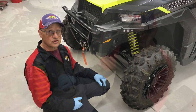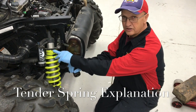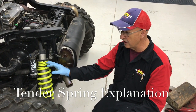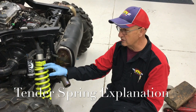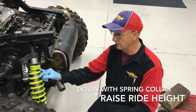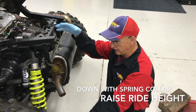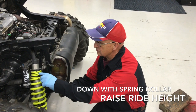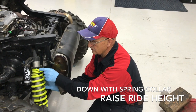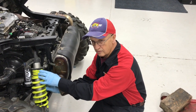Just a quick explanation on these springs that Polaris puts out. Everybody thinks this spring here has gone junk — it's collapsed. The tender springs on these, and all your XP 1000s and 900s, they collapse. That's what they're meant to do. I've measured these several times and they're about a 60-pound spring — that's going to collapse immediately. Its main purpose is to keep everything tight. When you go into bumping out, you've got nothing banging around and it stays in place. So when we're setting the ride height, we're going to loosen this, crank it down, and that's going to raise our ride height. We want this collapsed.